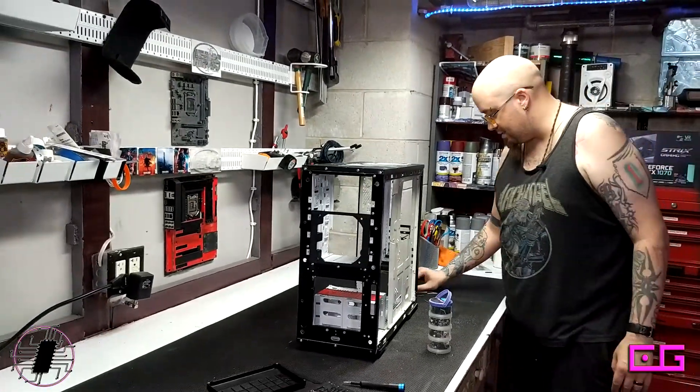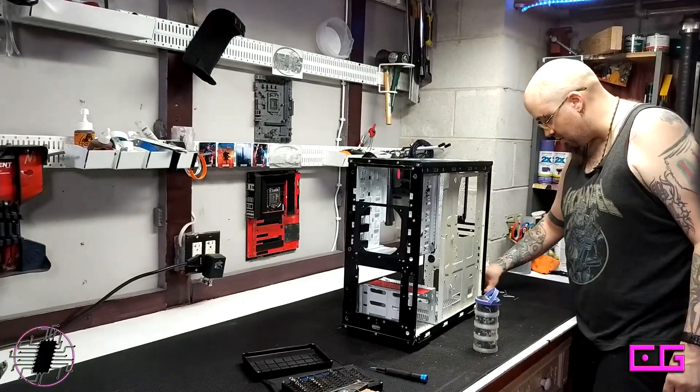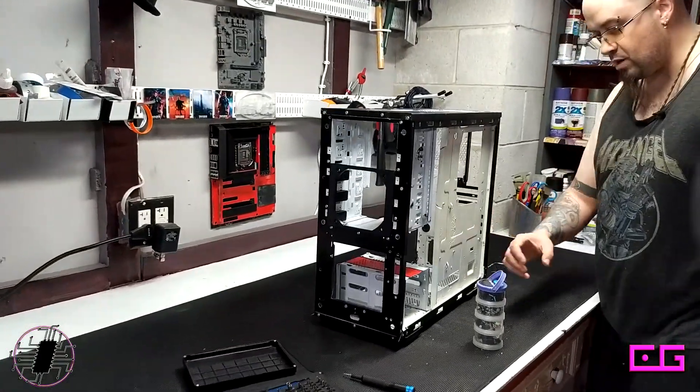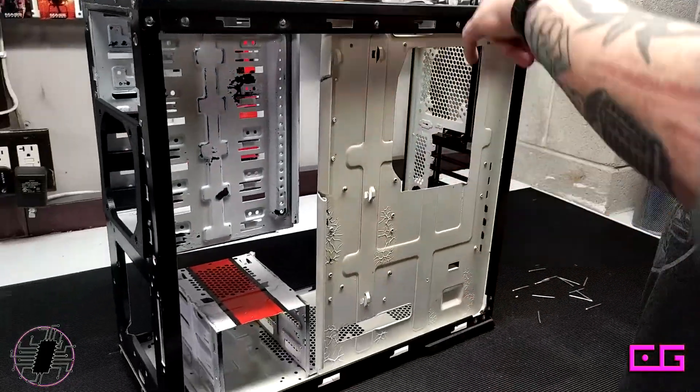Cables can take a lot of heat, so I'm not too worried about anything blowing through. What we're going to do is try to run the CPU cables behind the motherboard.